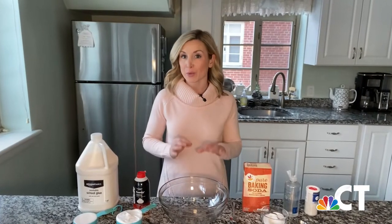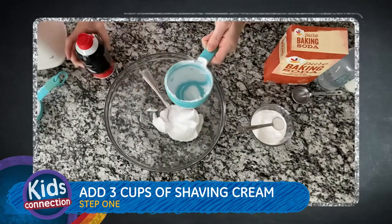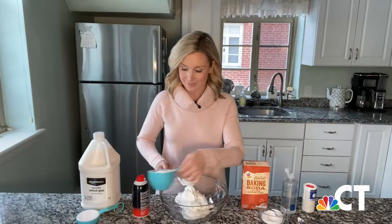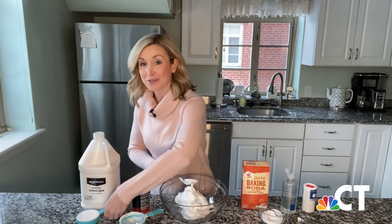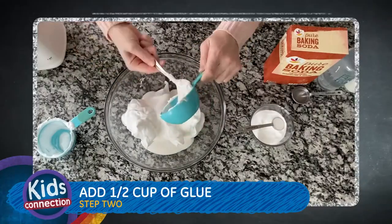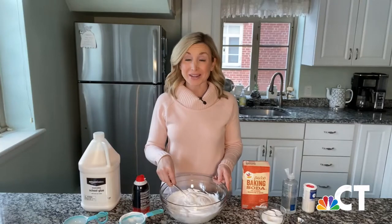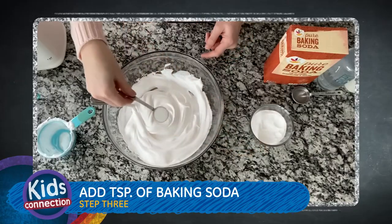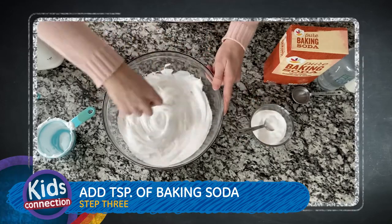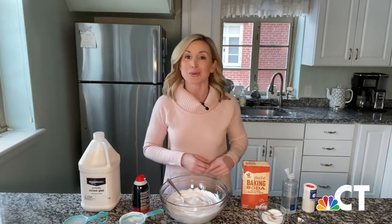First, you're going to add three cups of shaving cream. Next, you'll gently stir in your half a cup of glue. Step three, add your teaspoon of baking soda and mix that in. Then you'll add your tablespoon of saline solution.